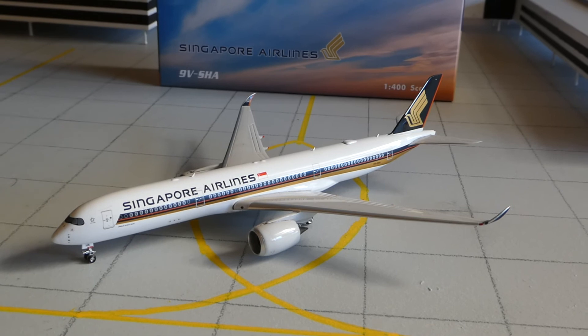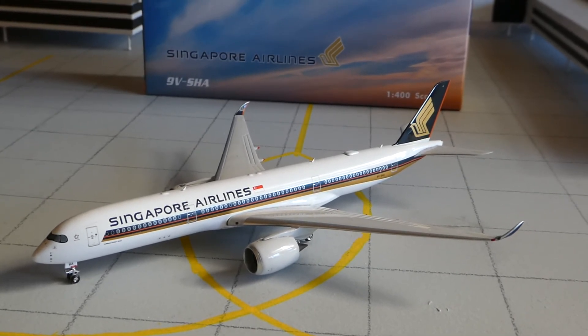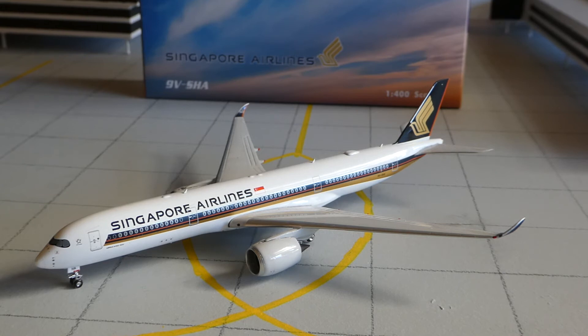I really like Singapore's livery just because it looks good on most of the aircraft that they've got — specifically their 737-800s that they just got, they look pretty good in the Singapore logo. I'm not sure if I'm going to get any more Singapore Airlines aircraft, just because this is the only one that flies to Melbourne currently, apart from the A380. My birthday is coming up in about a month so I should be getting at least two models for that.